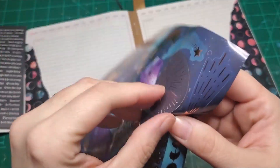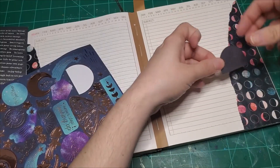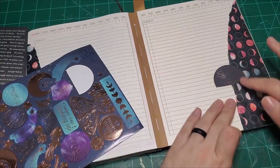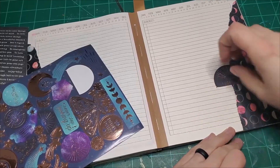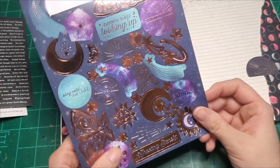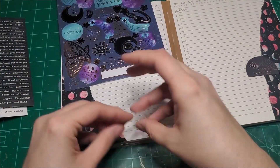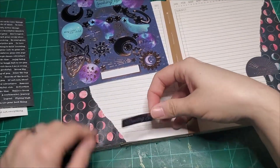Let's peel it up and stick it down — right over that. Well, there's one problem solved. Easy peasy. Let's use more of these rose gold stickers. I want to do the shooting stars one, right down here on the bottom.